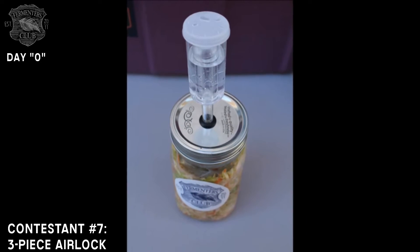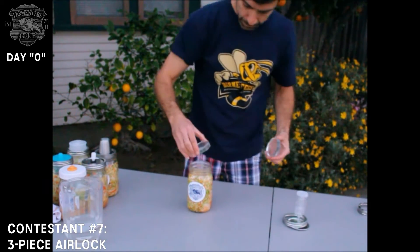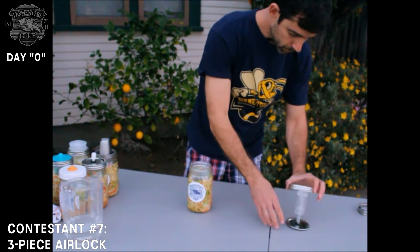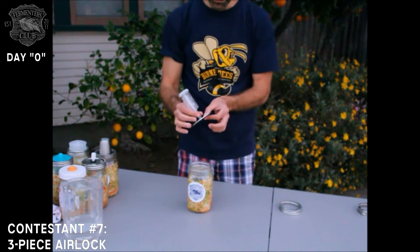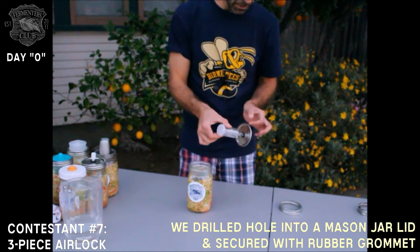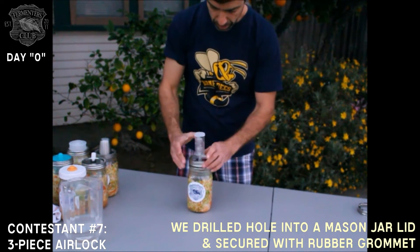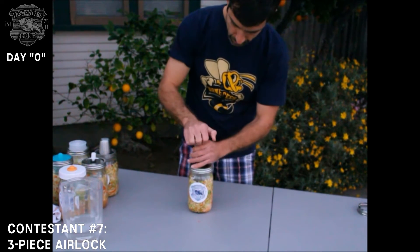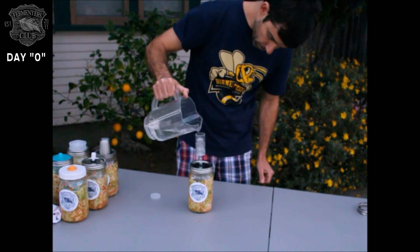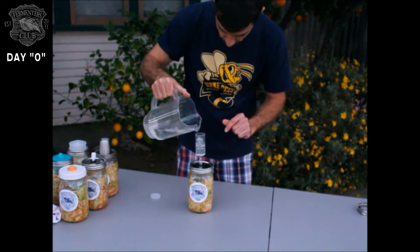Finally, there's our homemade beer airlock. I'm going to take a few pickle pebbles and put them in. You can get this at any brew supply shop — I just drilled a hole through a standard mason jar lid. Apply the ring, and the final step is to fill the airlock with water. You want that thing to float freely.